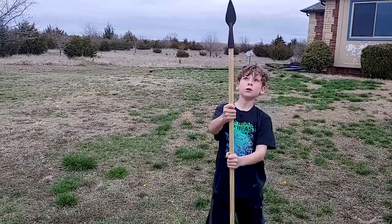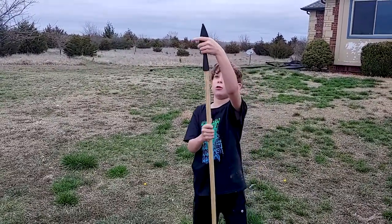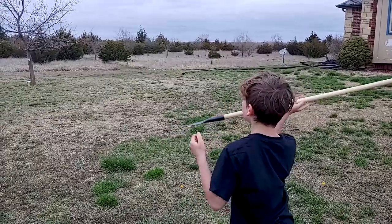Every boy needs a spear and every spear needs a mount. This is how we built our spear mount.